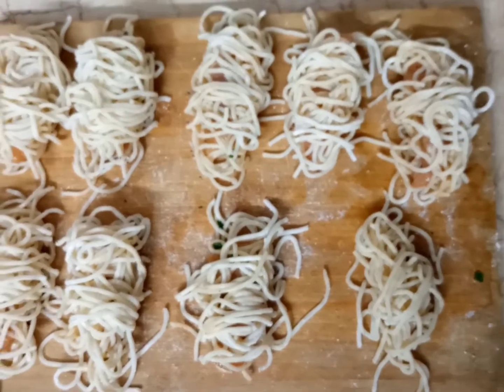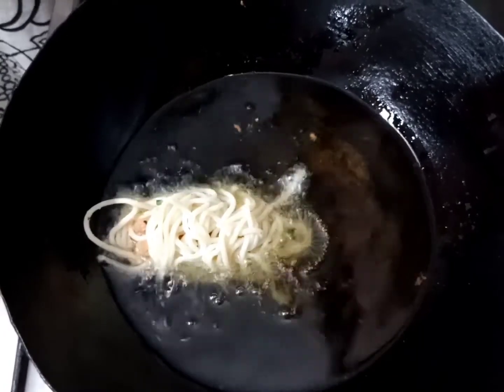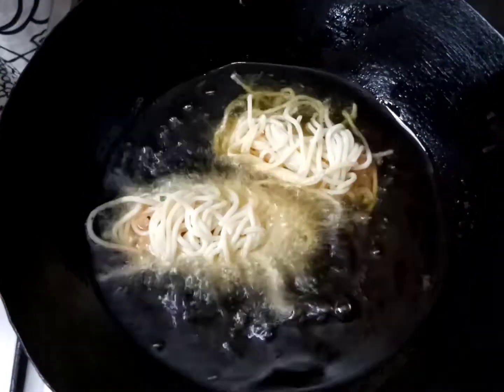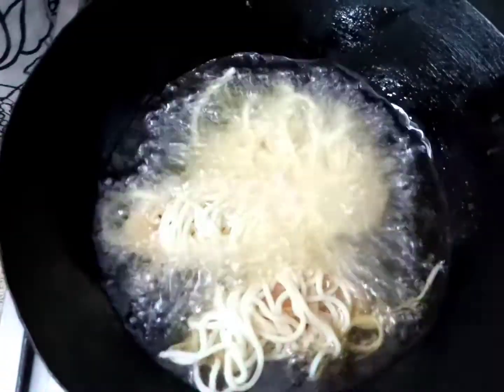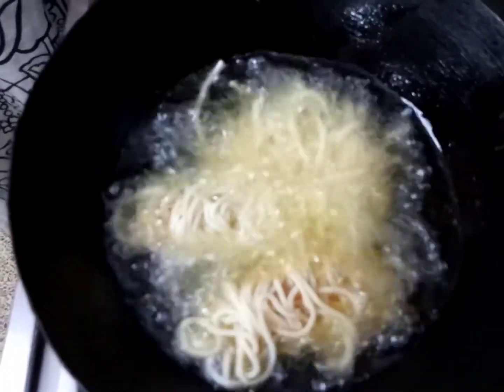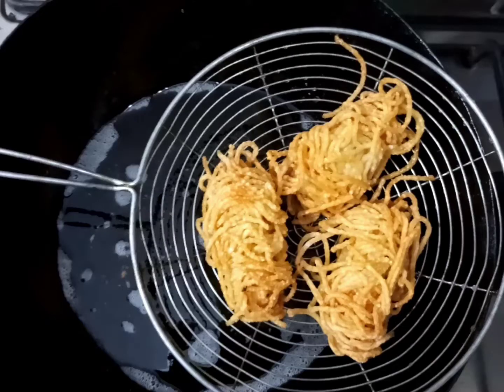Now we have to fry it. Add the chicken into the oil. Keep the chicken in the oil for a while — the noodles will turn golden but the chicken will remain firm inside. As you can see, my Threads Chicken is very golden and crispy.